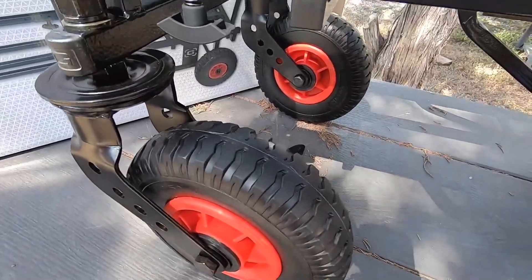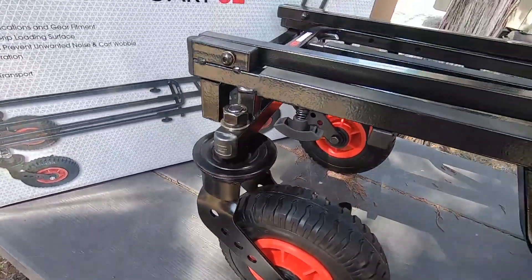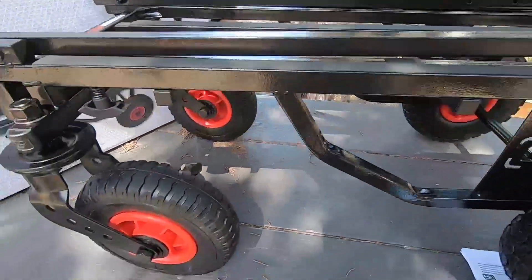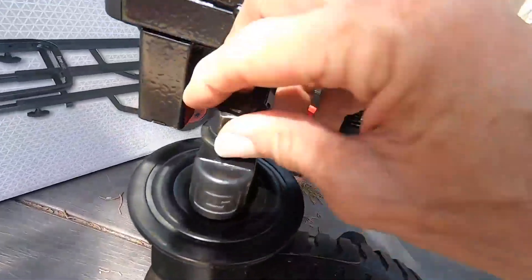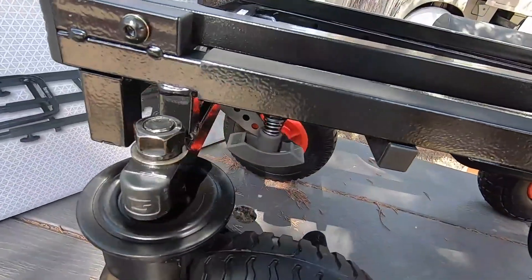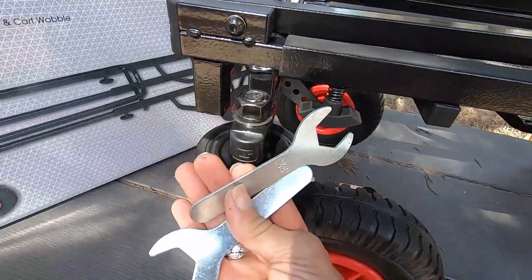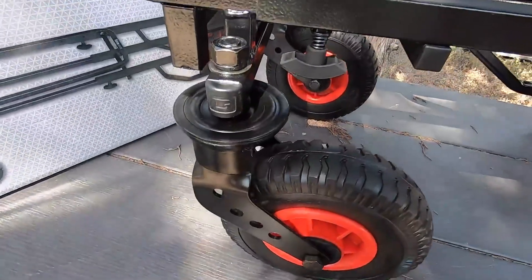I've had a gear cart where we had to air up the tires and it was such a pain. This was super simple to put together — all I had to do is put the wheels on. This one has a bolt that comes up through here, put the washers and the nut on, tighten it up with the little screwdriver tools they sent along.